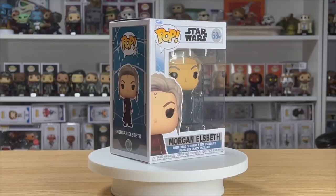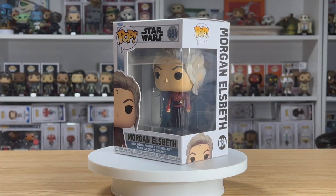Hi and welcome to Poptography. Today we're going behind the scenes of the image we created using Morgan Elsbeth number 684 from the Ahsoka series.